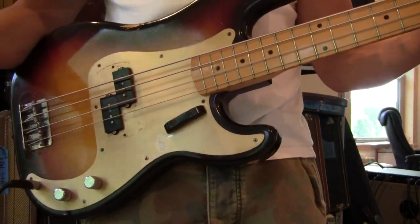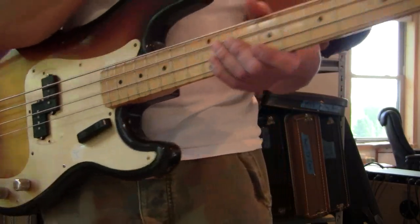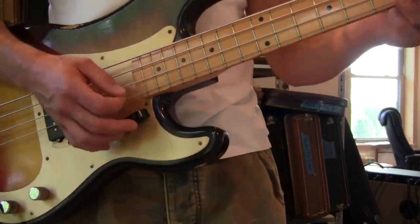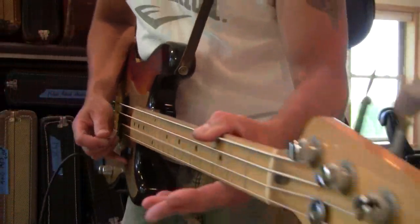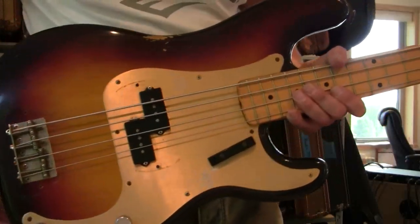It's got low action for bass. It's all original — the original tweed case, original strap, which I'm wearing. It's pretty cool. It's got an old cord with it. The tweed case is solid, no smell of smoke. It's sweet. I'll take pictures of it.